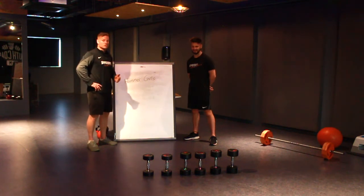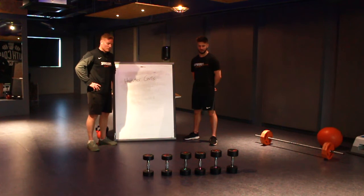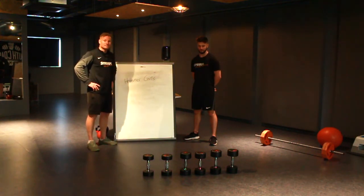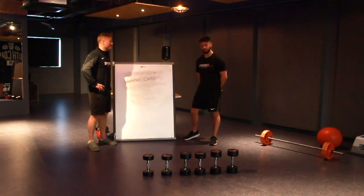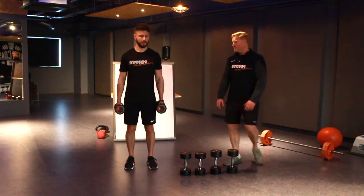The lightest weight — George is going to do high reps, so we're going to go for 15 repetitions on those. He then gets a little rest, then he moves on to the eights and does 10 to 12. He has a rest and then finishes up with a heavy set of six to eight on the tens. Let's go — grab those sixes.